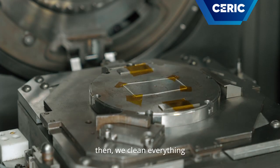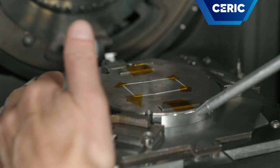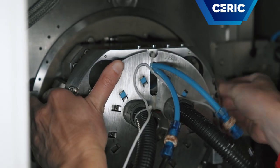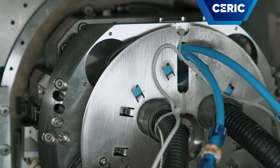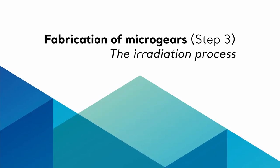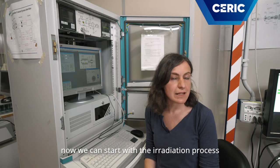Then we clean everything just to be sure. And then we can close the sample on the mask. Now we are ready for the exposure and we close this chamber. Now we can start with the radiation process.